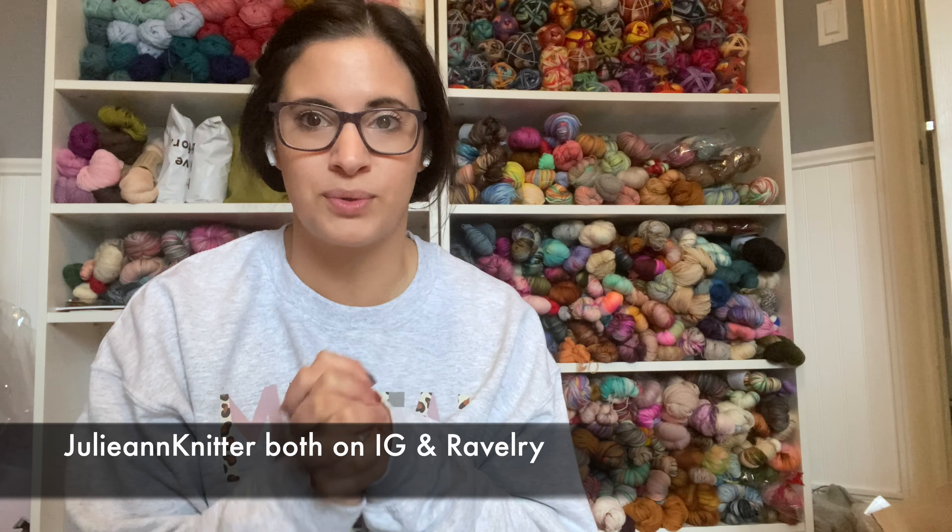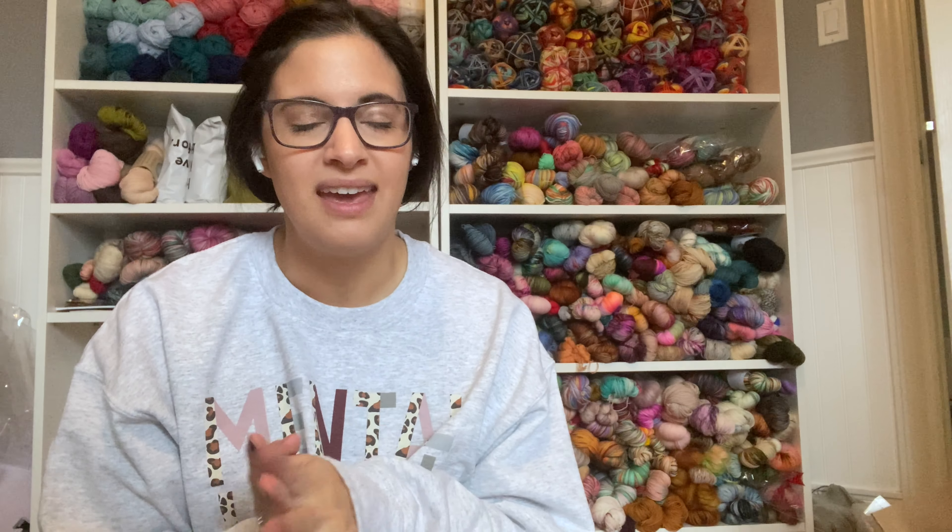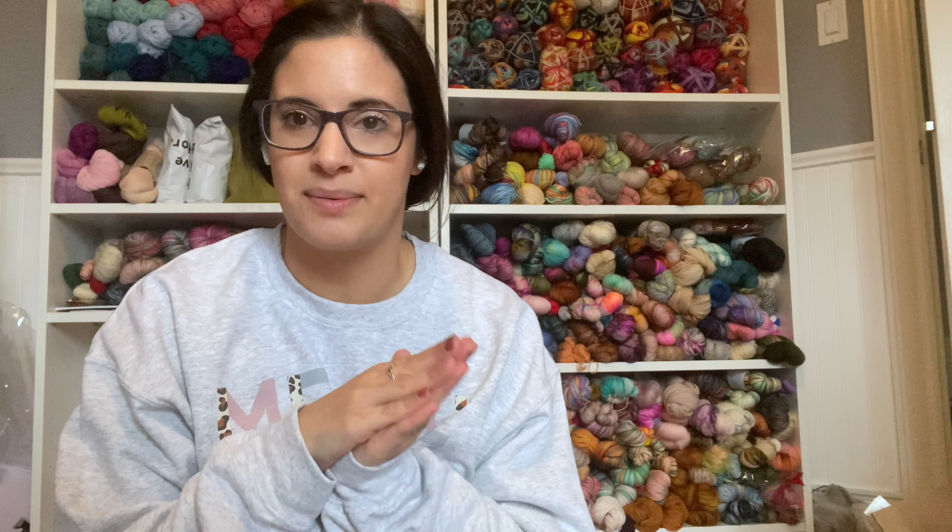You can find me at Julianne Knitter on Ravelry as well as Instagram. I want to say a humongous thank you to my friends over at Knit Picks, who I absolutely adore, for sending these things my way. If you've never shopped there, click my affiliate link down below — they have everything from yarn and tools to notions, bags, and more.